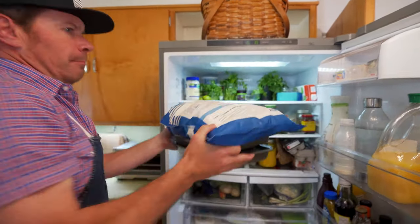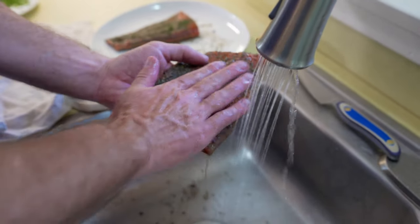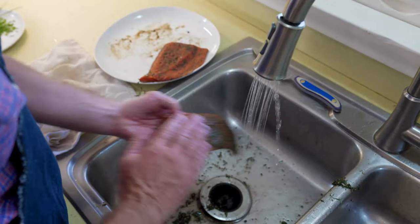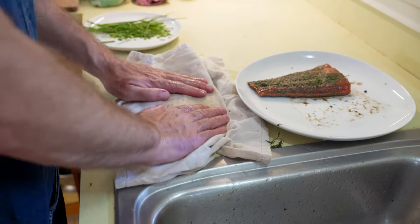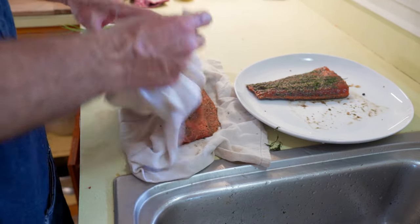After three days, lightly rinse the remainder of the cure off the surface of the salmon. Use as little water as possible — you don't want to waterlog it, but clean it up. You don't have to get everything off the surface. After you've lightly rinsed it, pat it dry. I like to use a dish towel, though you can also use paper towels.